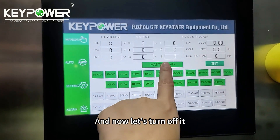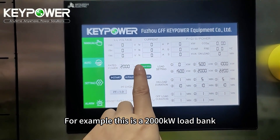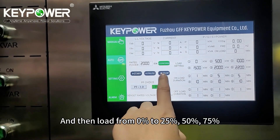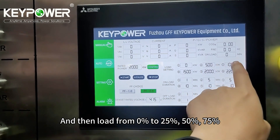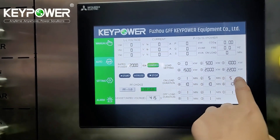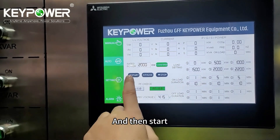Now let's use the auto mode. For example, this is a 2000 kilowatt load bank and we can use it to test a 2000 kilowatt generator. Enter 2000, then load from 0 to 25%, 50%, 75%, 100%, and 10% overload, then unload. You can set the duration time for each step — step 1, 2, 3, 4, 5, 6 — and then start.